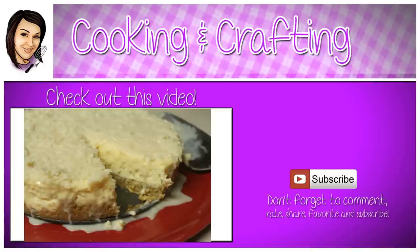Thank you for watching Cooking and Crafting. Before we say goodbye, make sure you comment and subscribe, and it would be so great if you favorite and rate. Thanks for tuning in — bye kids!